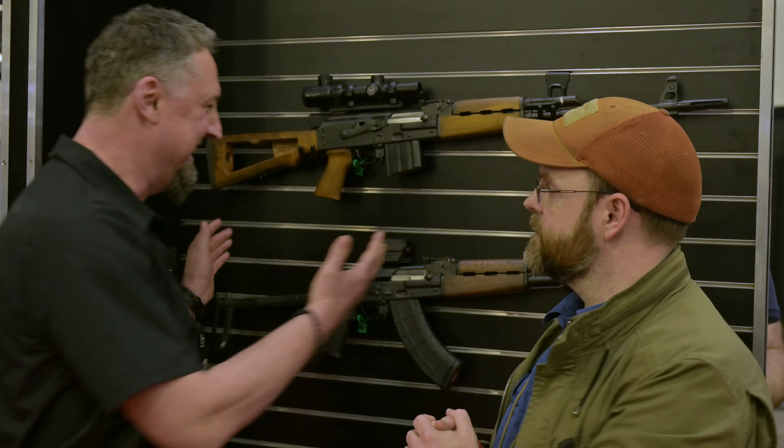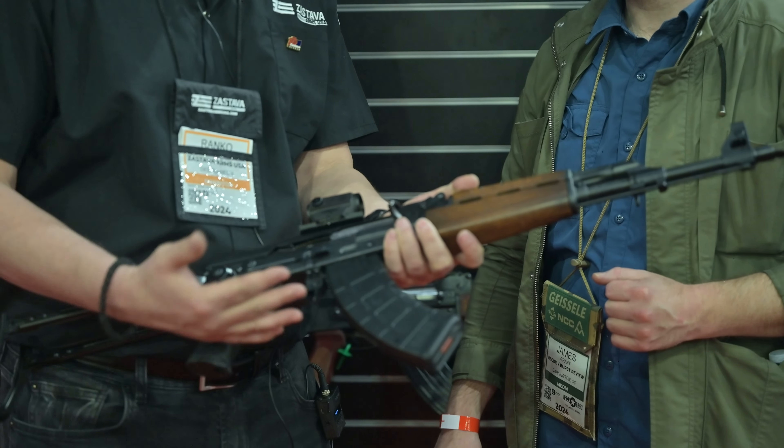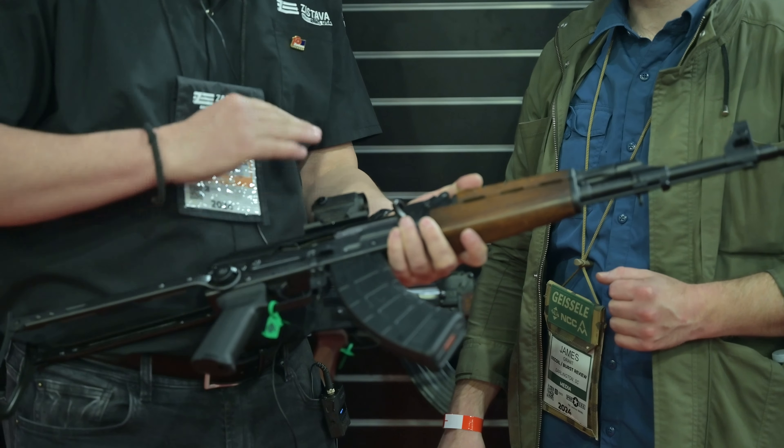This is the M7 in the under folder. This is a real under folder you just got in. So we announced this at last SHOT Show and we were able to bring it before end of the year. There were some export issues in Serbia. We survived that, so it's here. It's already shipped to distributors.